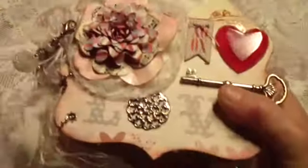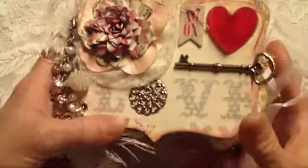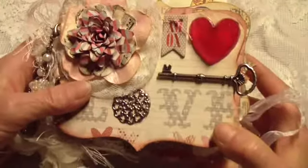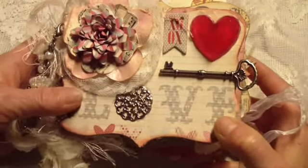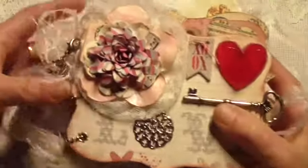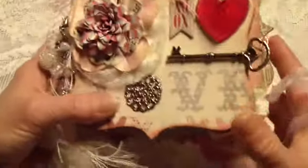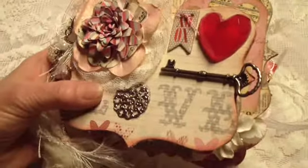So there it is — that's my Valentine mini! I hope you guys like it. Thanks for watching. I'm going to be coming back to do another video shortly here with my design team project for My Fairy Treasures. Hope you're all having a great weekend. Bye!